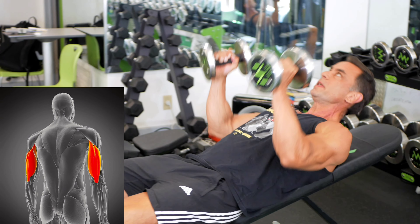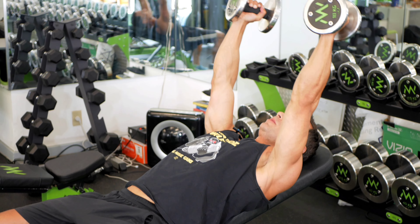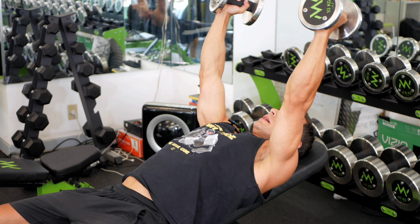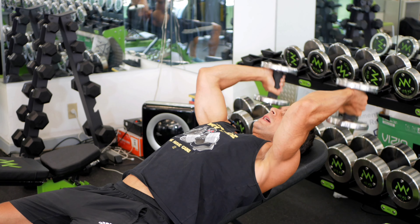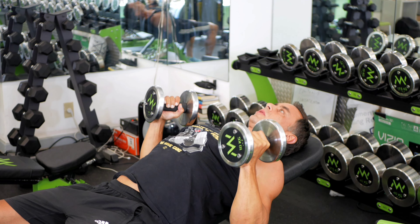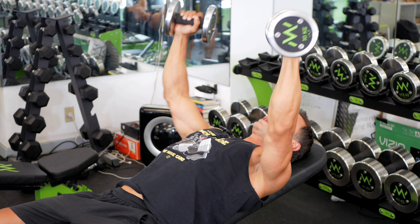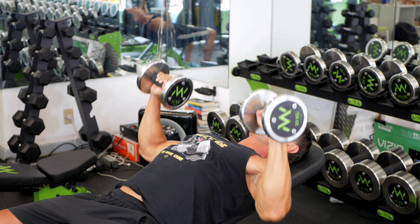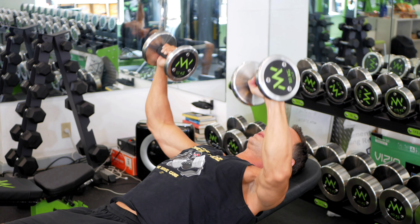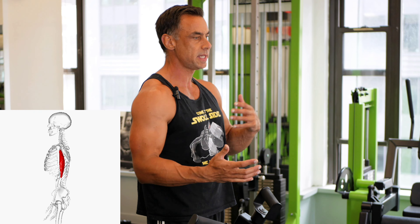Next for the triceps is a triple set. Skull crushers — but not really, because I push the elbows back to get the deep stretch in. When that fatigues, around eight to ten reps, I go into a close grip press with no lockout. And when that fails, I go into a regular chest press just to fully fatigue the triceps — about 30 reps total, give or take. Some people say that's overkill, whatever. But in terms of cross-sectional area, the triceps are actually bigger than the chest.